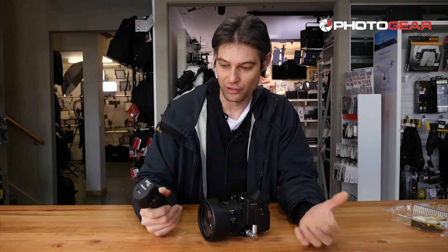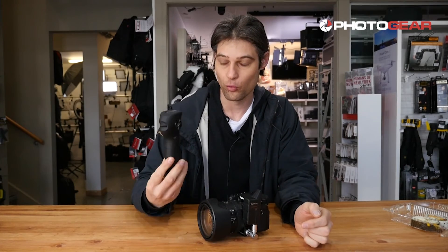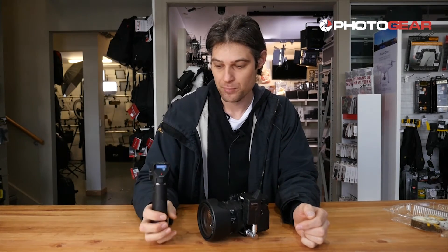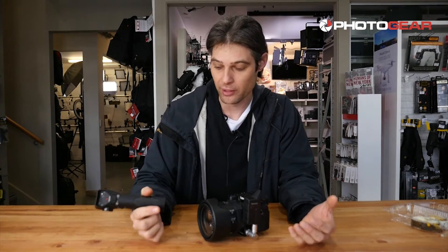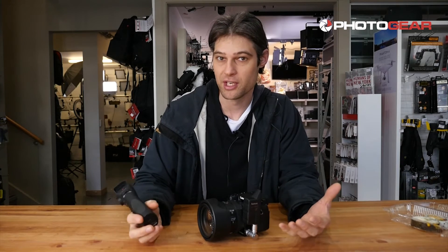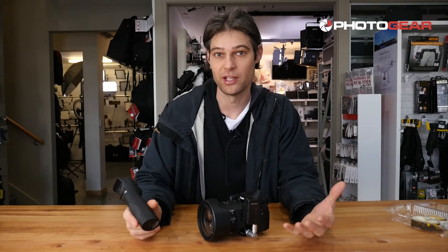This unit also gives you a very long time to film with. You get 10 hours out of this unit and 48 hours out of the handle itself, which is great if you have this set up on a crane or a jib and you're on location in the middle of nowhere. You don't really have time to recharge the batteries — you can just go for basically an entire day shoot and not have to stop.